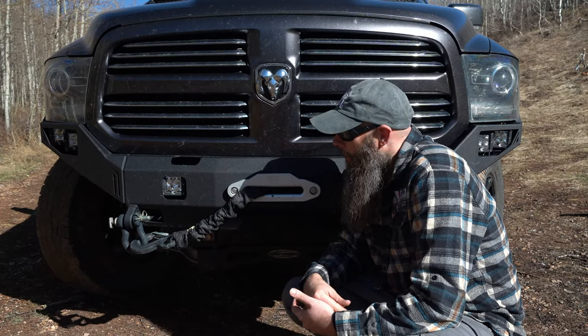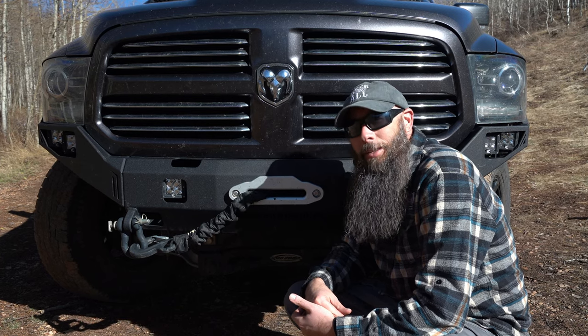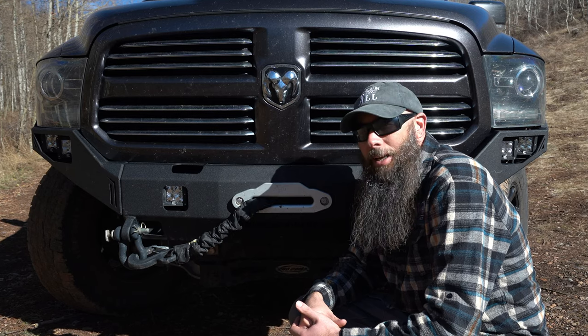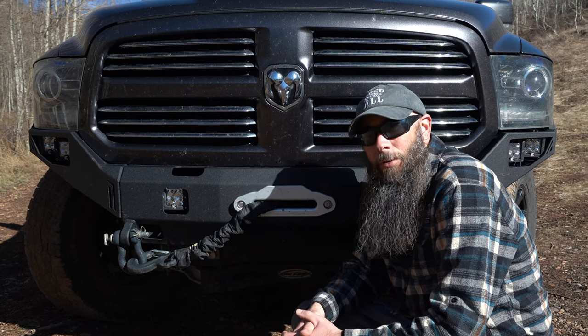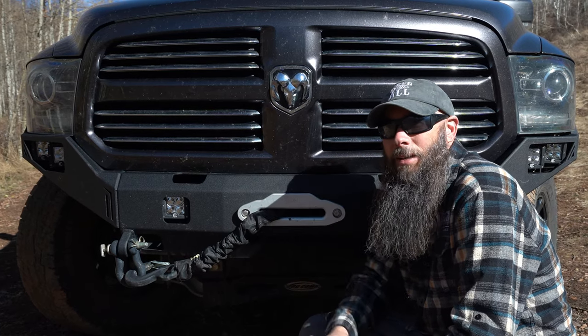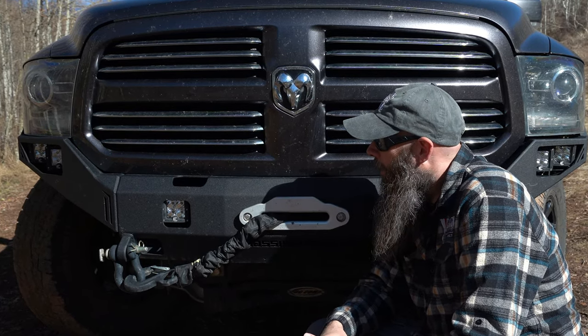With a winch bumper you need a winch, so we opted for the Smittybilt X20 series — a 12,500-pound winch with a synthetic line. It's got a remote control and can also be hardwired, with the control box mounted underneath the hood.